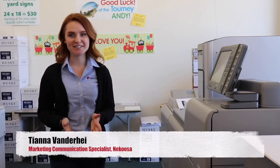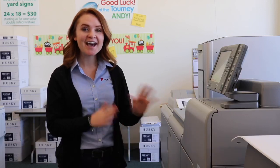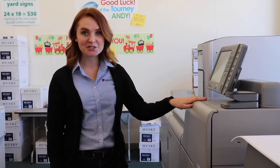We're here at Quality Plus Printing today, printing on their Ricoh 7100. This machine has a standard four-color CMYK with an additional fifth color of white. We are utilizing our Synapse XM synthetic polyester film today to print menus. I'm going to show you how they go through the machine.